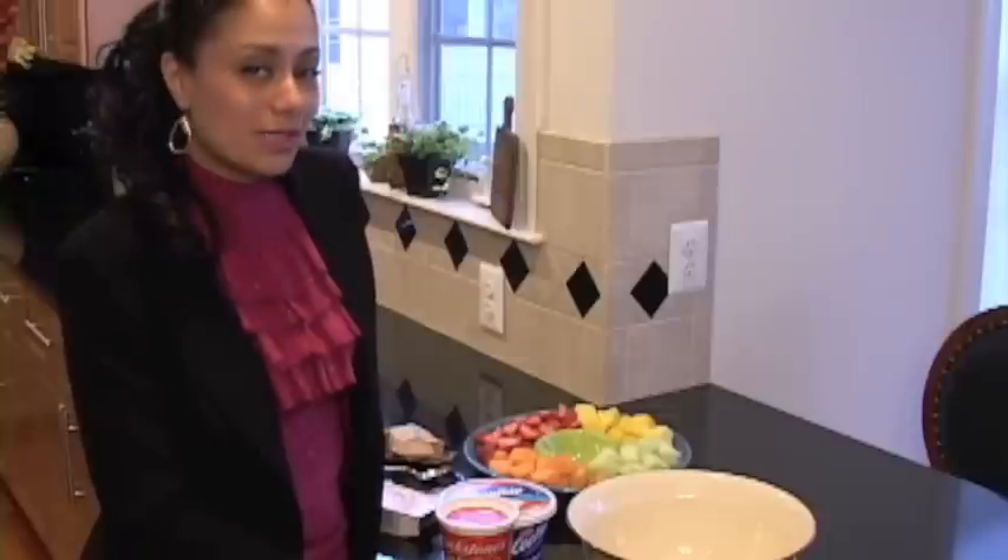Hello, my name is Utokia Langley and I am a licensed real estate agent in Maryland, Virginia and Washington DC. I love to cook and I love real estate.